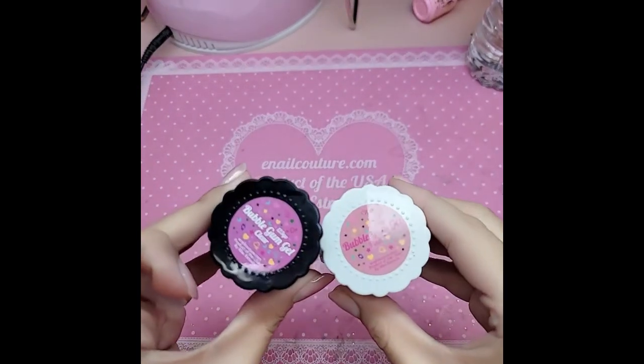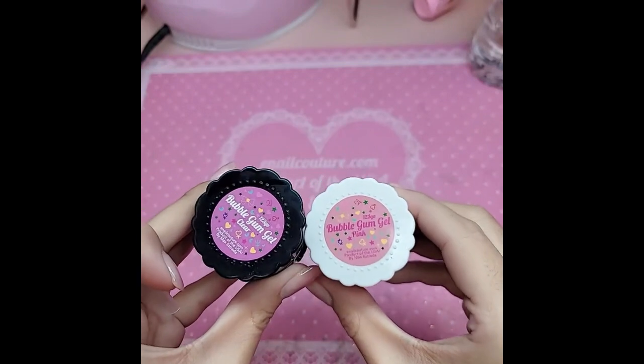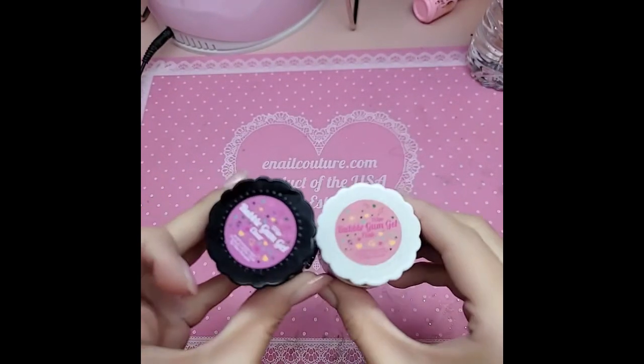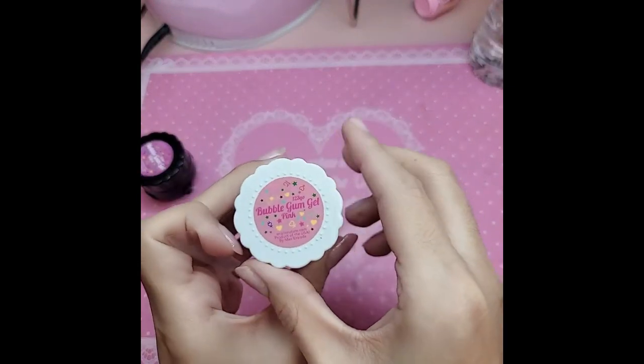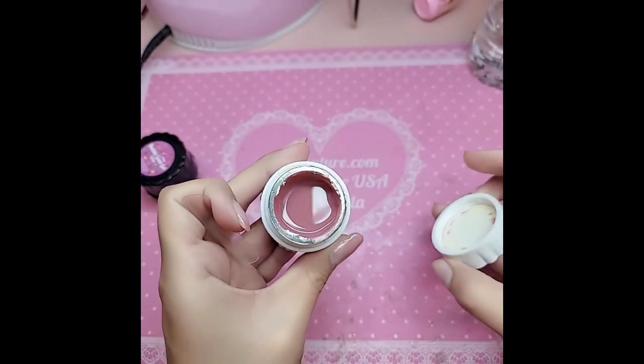I'm going to show you a quick little demo using the brand new bubblegum gel from enolcouture.com. It is our solid resin glue gel for applying one two three go, among other things, and of course we have crystal clear — but today we're going to show you miss bubblegum pink gel, which is a beautiful coral-based beige pink.